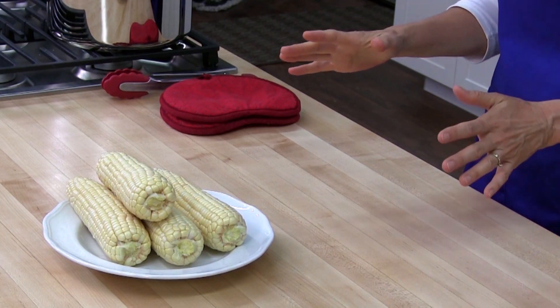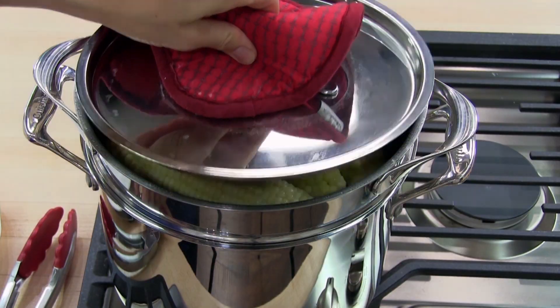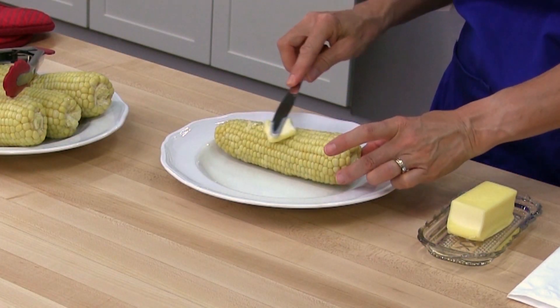Today we are going to steam some corn on the cob. All you need is some fresh ears of corn. Steaming corn is very easy. Butter and salt is what I like on my corn.